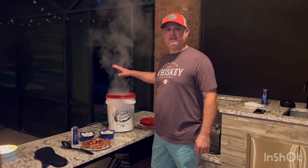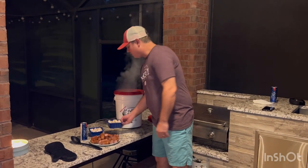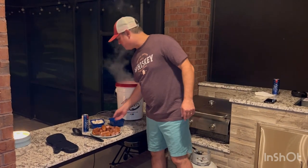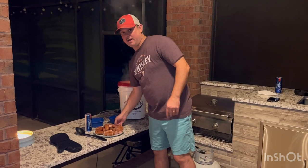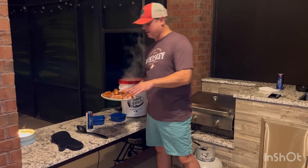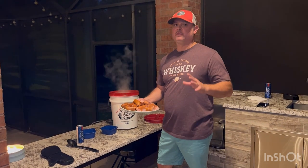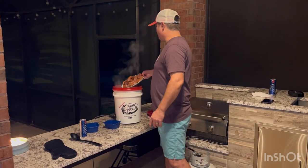We let our potatoes go about 15 minutes, which is what we normally do — 15 to 20 minutes, so they went 15 minutes. Now we're going to add our mushrooms — you've got to add mushrooms. And you've got to add sausage. I've got a pound of Conecuh, and I've got another pound of this one from New Orleans — it's a sausage with some green onions that makes it really good. So that's going in there.